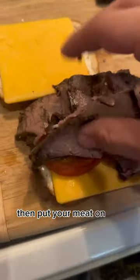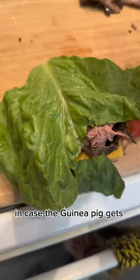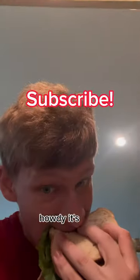Then put your meat on top of your bread, and don't forget some lettuce in case the guinea pig gets hungry. Slap on that other piece of bread and boy howdy, it's tasty.